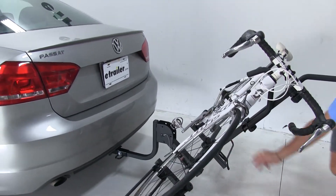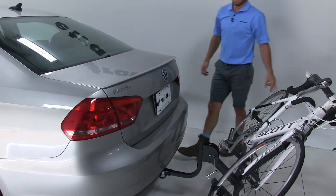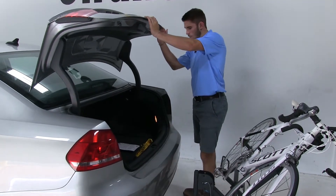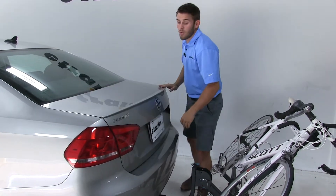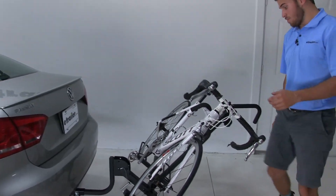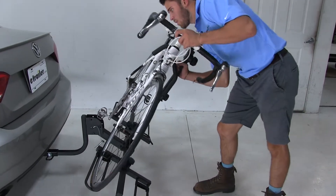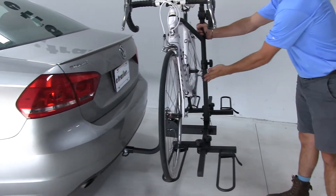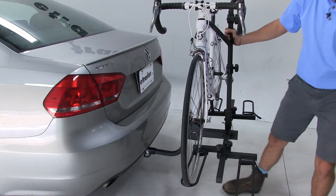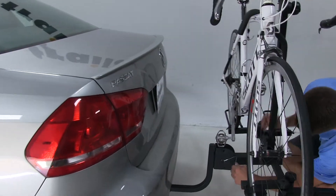Try not to get hit by the bike. Now we can access the trunk of our car, get whatever we might need and we'll be on our way. Now we're going to put it back up — we're going to raise it back up by this arm right here and push it back into place, then replace the pin and clip.